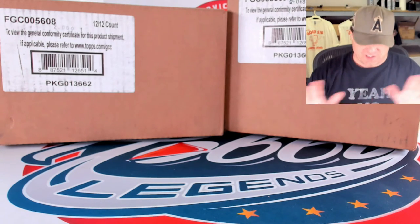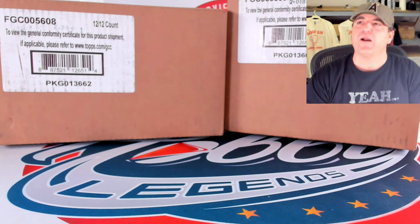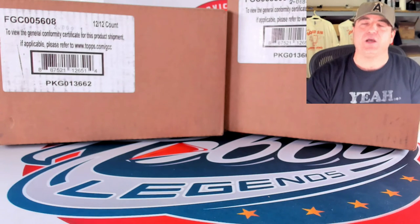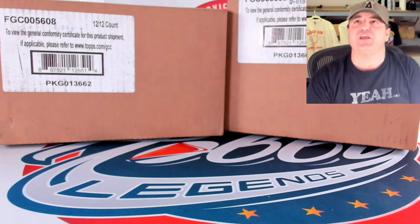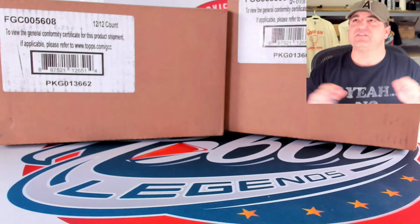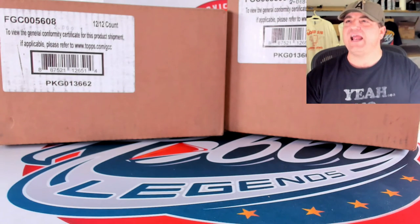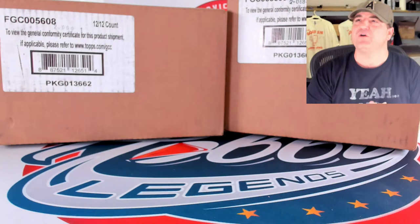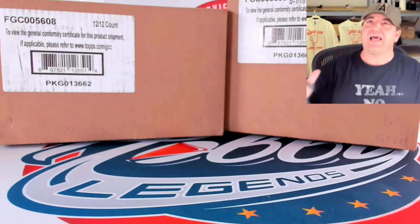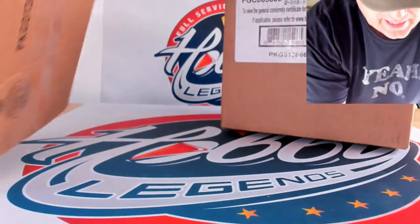A lot to go through. Just to let you guys know, if you are new to our channel, we sleeve every single Chrome card in a break, so nothing will get messed up. There are a lot of non-numbered parallels. We will not be going over those in our recap at the end of each video. We will only be covering the numbered cards, the short prints, and the autographs, just to save some time, because this is going to be a lot of cards in a short amount of time. I'm going to rip both cases simultaneously and go back and forth between Hobby and Delight.